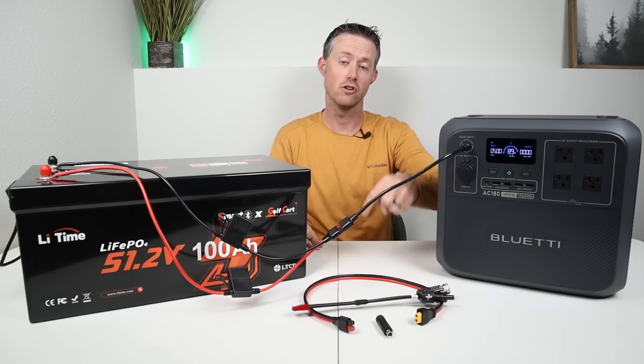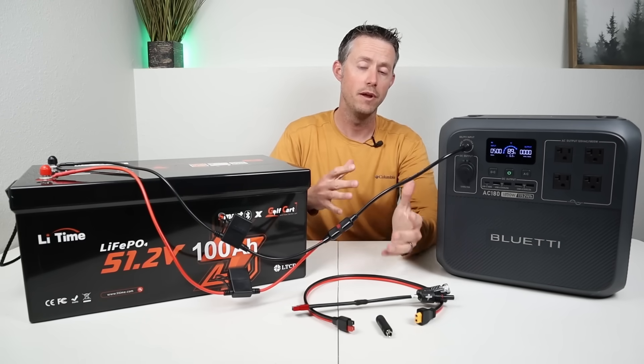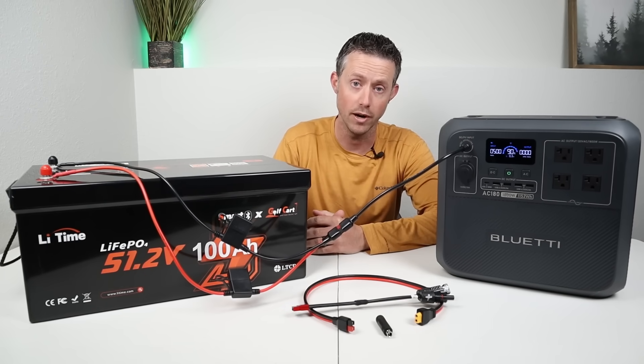Remember, all of these adapters are down in the video description. I might include a couple extras for people who leave comments on the video, just in case I missed an adapter compatible with your power station.